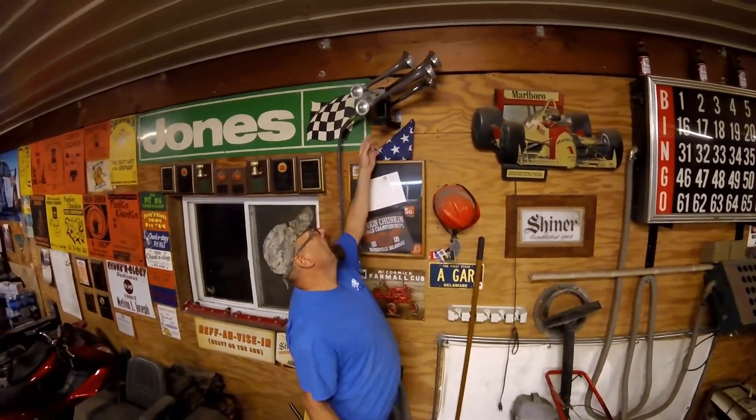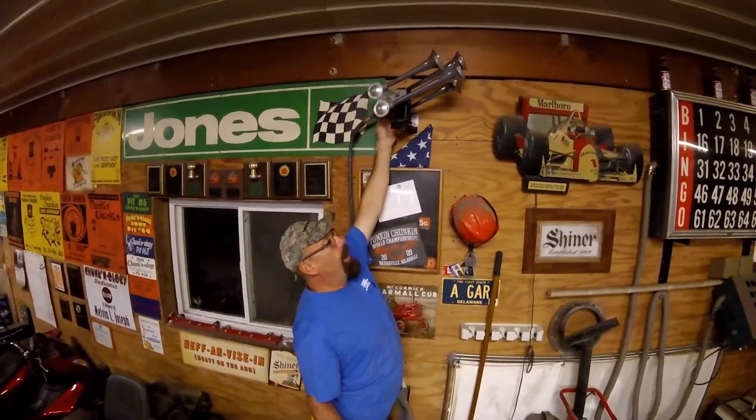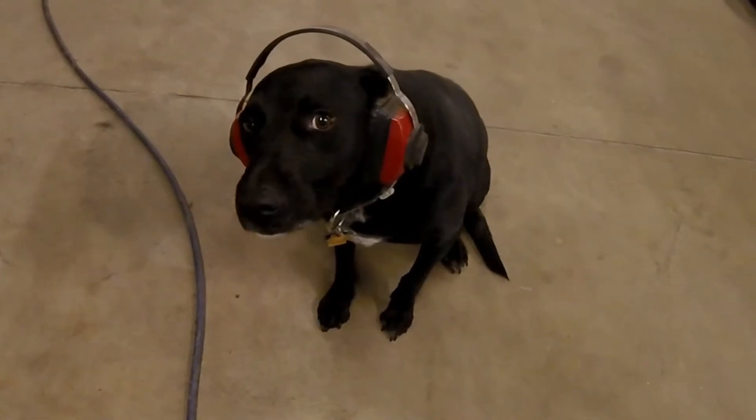Now that you've seen it mounted on the wall, let's go ahead and show you what this thing does. I hooked it up so we can even blow it. And just in case you were worried about me blowing the horn inside the garage, I just want to let you know that the dog was protected.